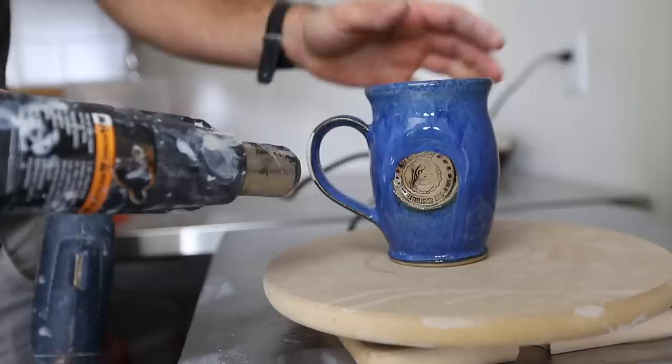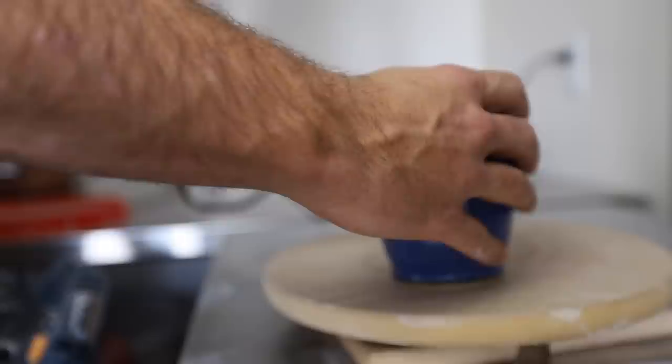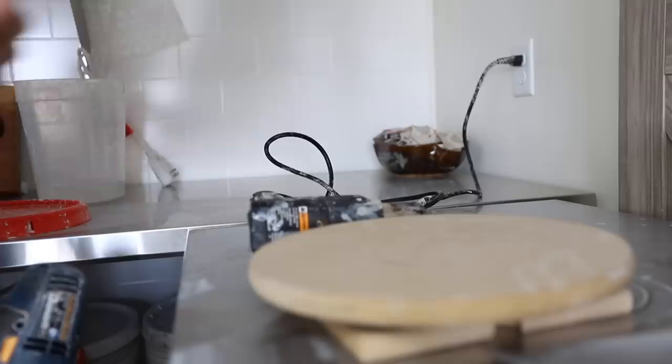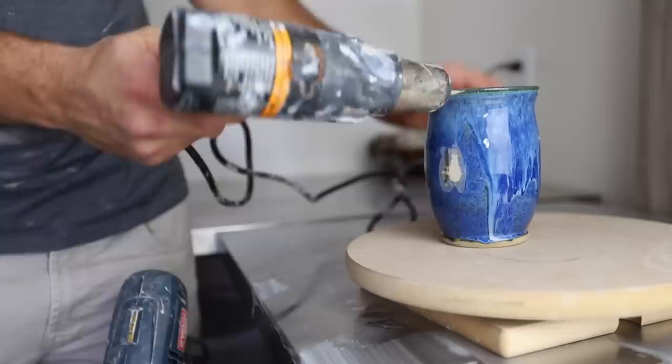All right, this one was just a handle so I'll just heat that up a little bit. All right, that should be good for that one — that took like no time at all. Last one right there.